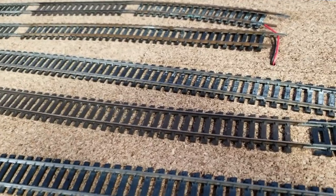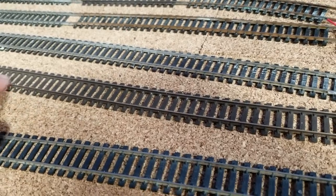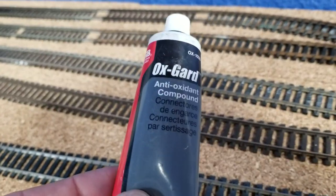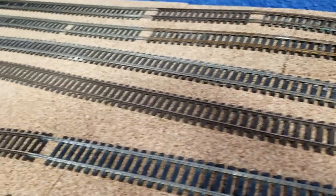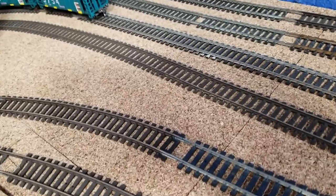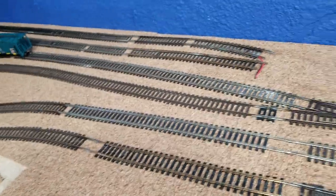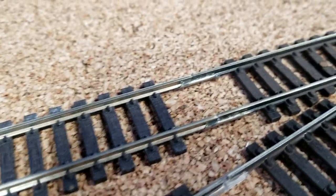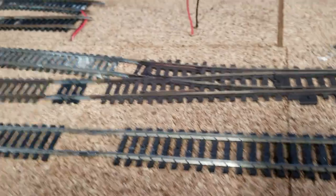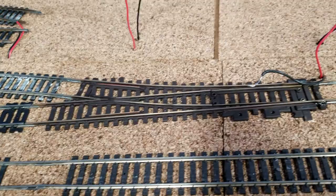If you've modified your track, there is a conductive film on here called ox guard. It's a conductive film. If you clean it with any method, you want to coat it with ox guard afterward. At first ox guard is sticky because it's a dielectric grease — sticky — and then later it turns into a film which is totally conductive and works awesome.